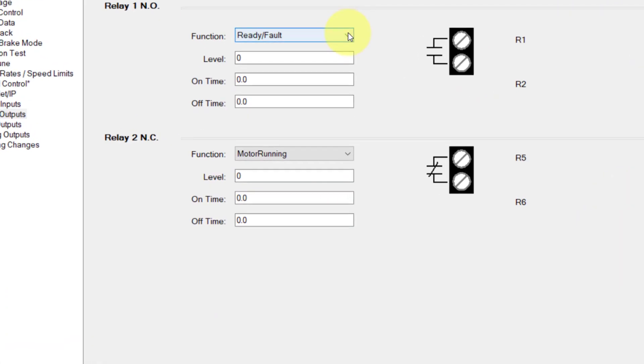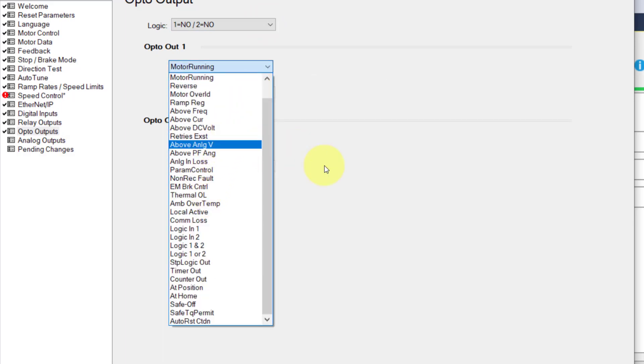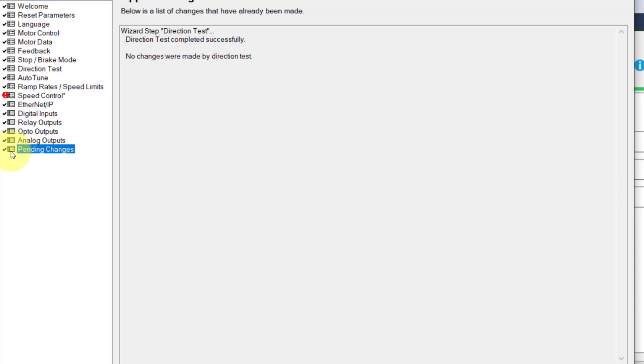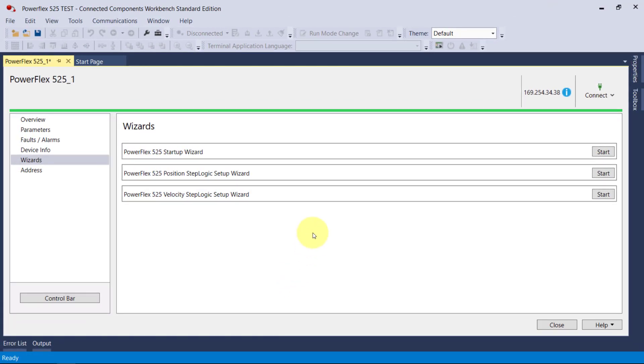Your relay outputs — we can program those to any drive variable. Look at all the variables we can assign. Could you imagine doing that from the front panel buttons? Opto isolated outputs — same thing. We can change the logic on them and assign them to any of these variables. Lots of control, lots of things we can do. We can also scale our analog outputs. When we get to the end it shows we have some changes. The direction test was completed successfully — no changes were made. So we'll close this and click yes.